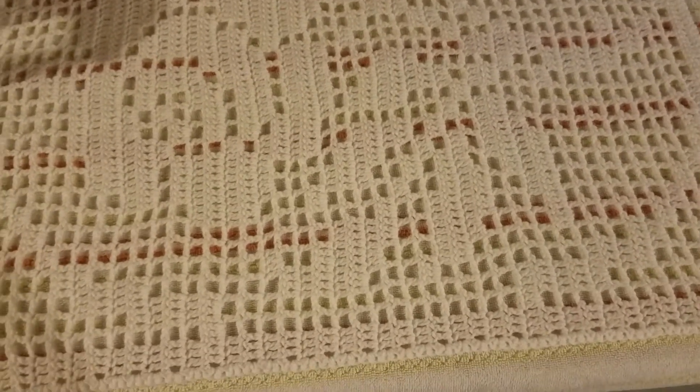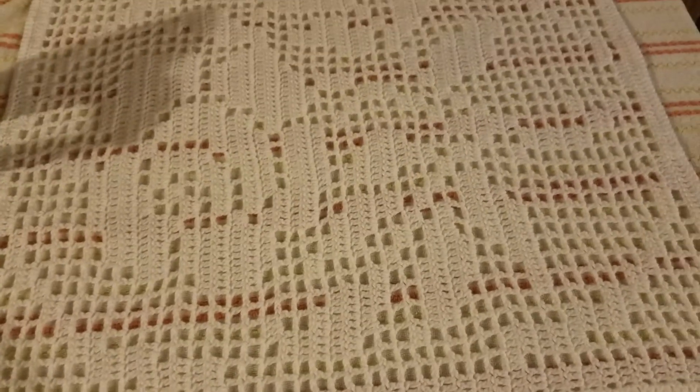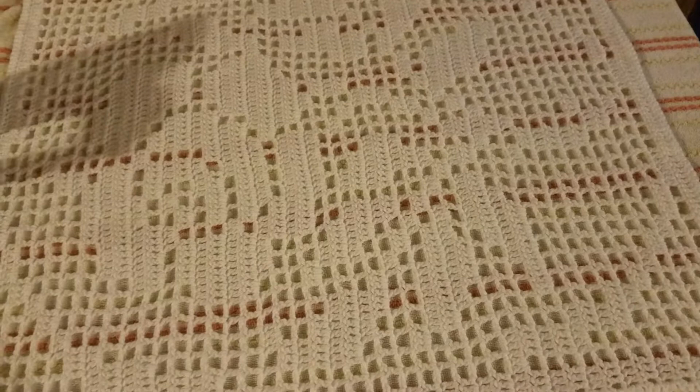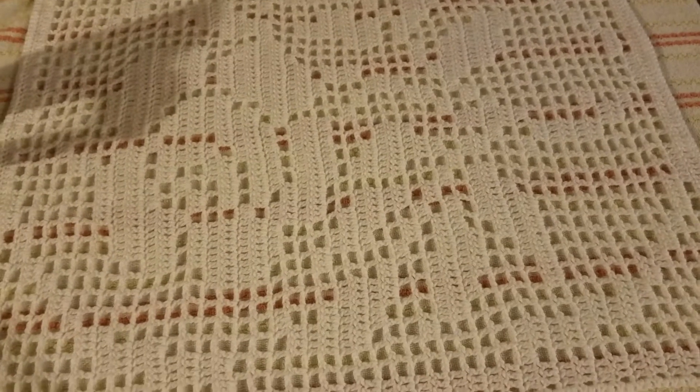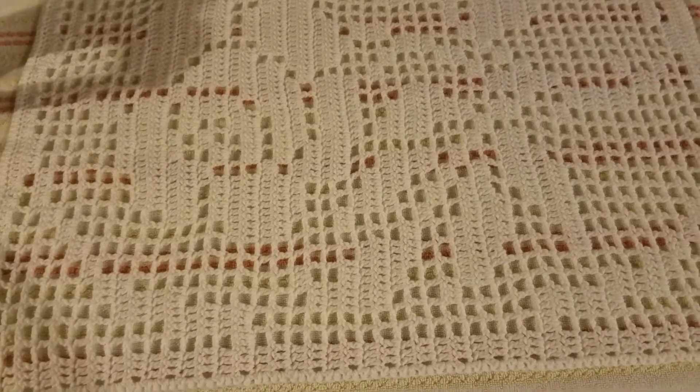So I don't have to really block anything. This is the first time I've blocked anything in probably years. I just did this to make sure that it meets fair requirements and I can bring home the blue ribbon.